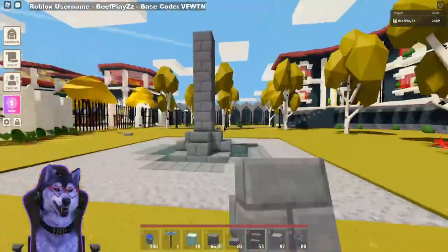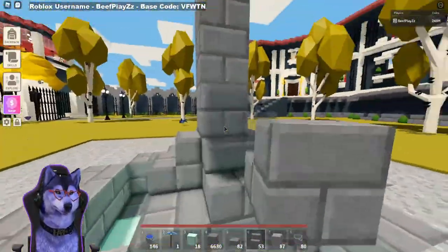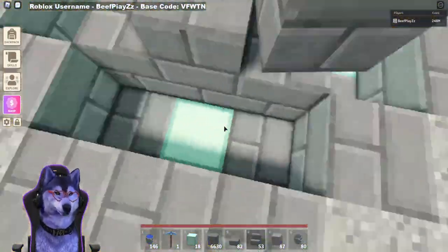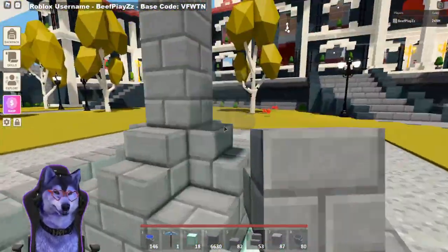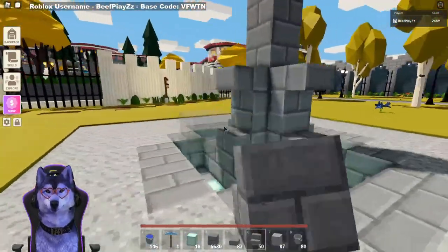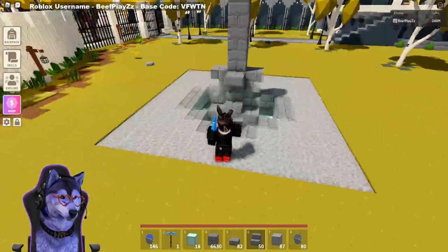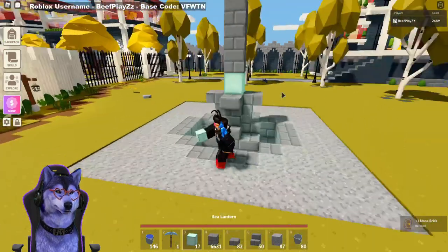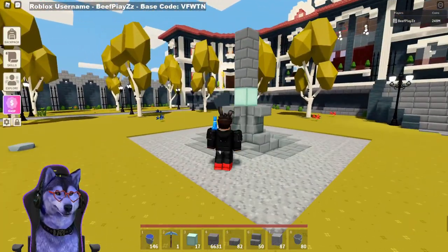As you can see, this is kind of starting it off from the bottom and giving that water fountain kind of feel. This is where the water will go at the end when it falls down. You want to put some upside-down stairs along the bottom, and then in the center you can add a sea lantern just to brighten it up from that first level.